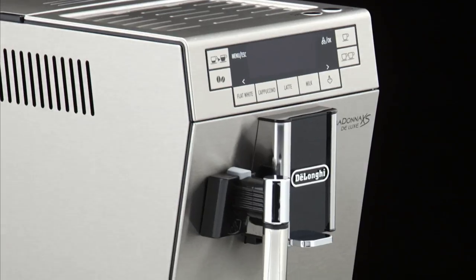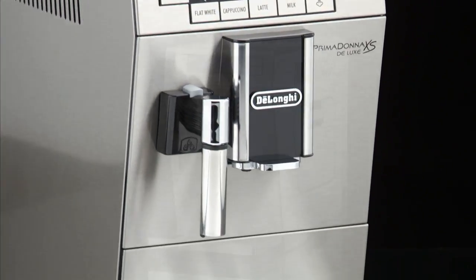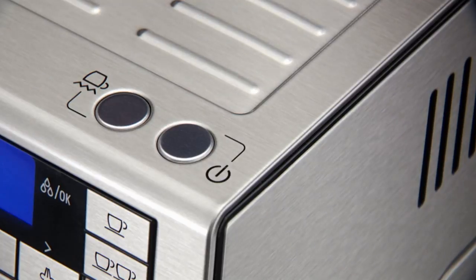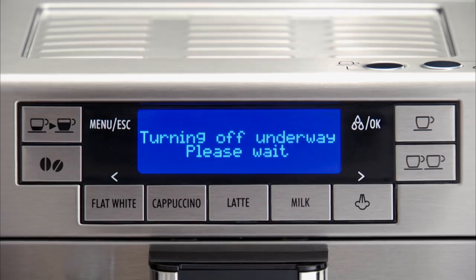Turning the appliance off. To turn the appliance off, press the on standby button. The appliance performs a rinse cycle then goes off.